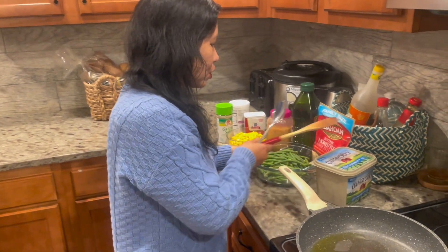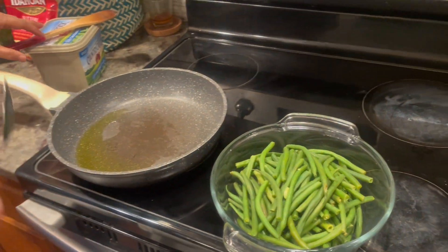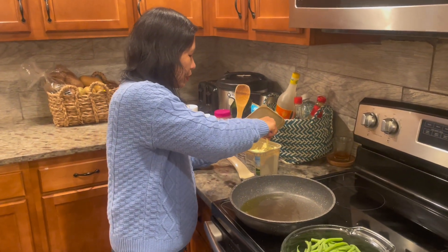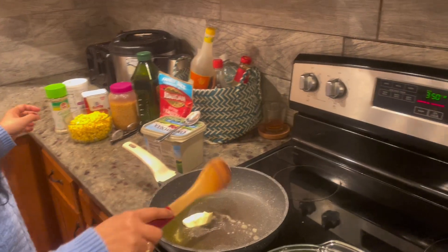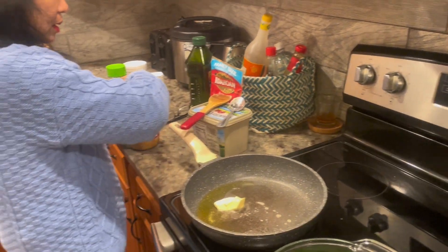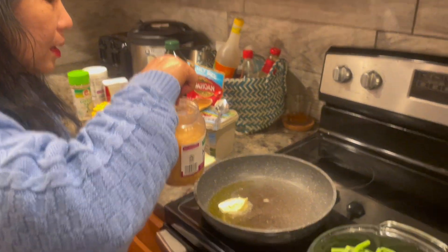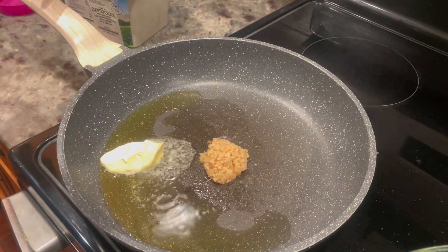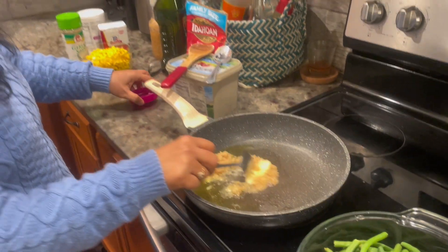Okay guys, so first I need to cook the beans. I already boiled them for about five minutes, and now I need to sauté them. I add olive oil and then a little bit of butter to make it tasty, give it a little salty taste. I've got some garlic — throw that garlic in there. Don't burn the garlic though, it has a really strong taste.